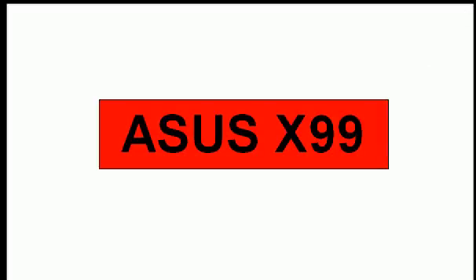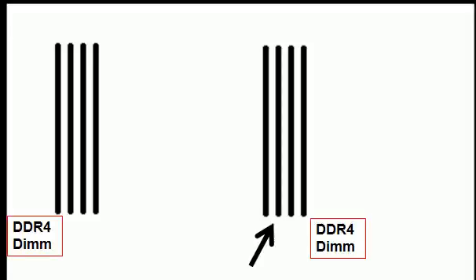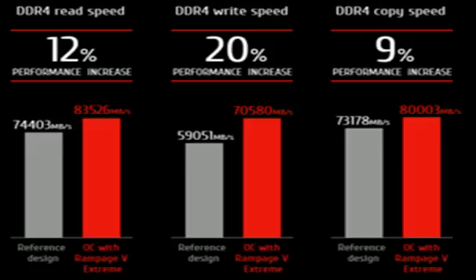This is the ASUS X99 motherboard. It's got four DDR4 DIMM slots, which are 64-bit 288-pin modules. Here you can see its read speed has increased by 12%, write speed by 20%, and copy speed by 9%.